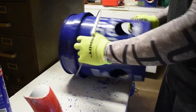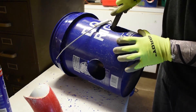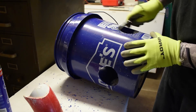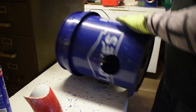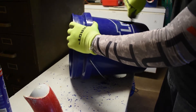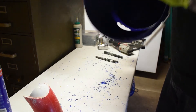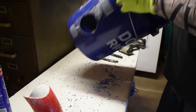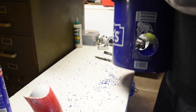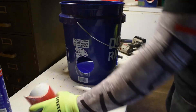If you want, you can just take a file or a knife, whatever you have, and just clean out the burrs that the hole saw left behind. Then get the rest of the shavings out of the inside of the bucket. Alright, now we're looking good. Now we'll start putting our 90s in here.